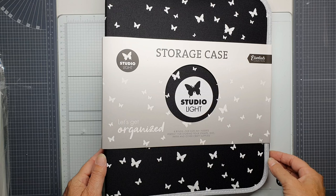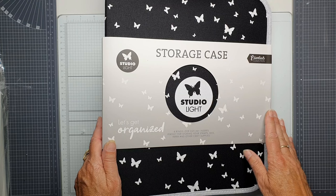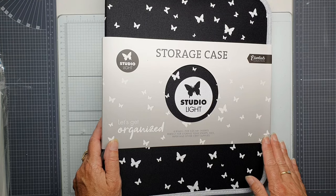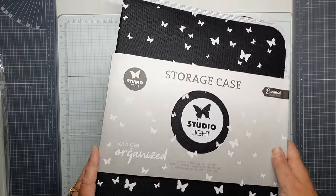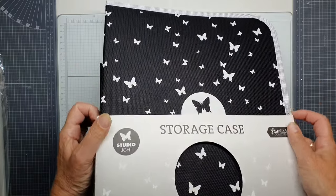Hello, my name is Corina Reinhout and I'm a design team member from StudioLite. Today I arrived the storage case to organize your cool stuff of StudioLite. Let's get open this one. I'm very excited with it because I love to organize all my stuff.